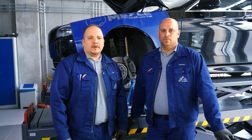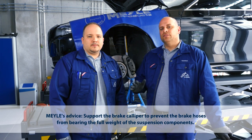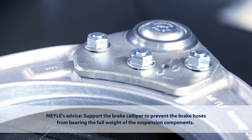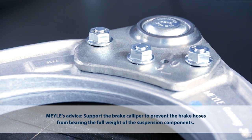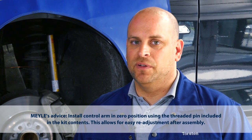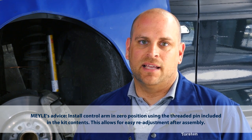So here's how to install the Mylar HD control arm. Initial wheel alignment measurement is not necessary, as the Mylar HD control arm can be set to any position. What we recommend is to install the control arm in zero position. This will make onboard adjustment a lot easier.